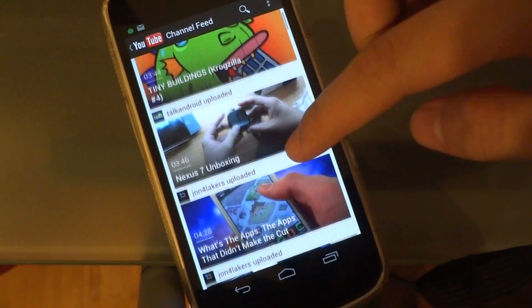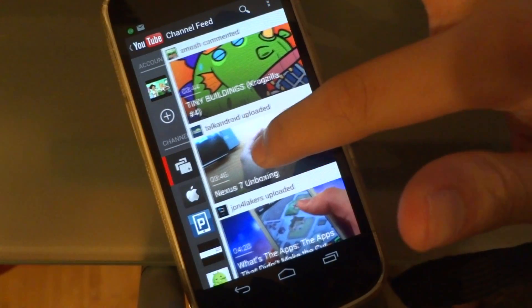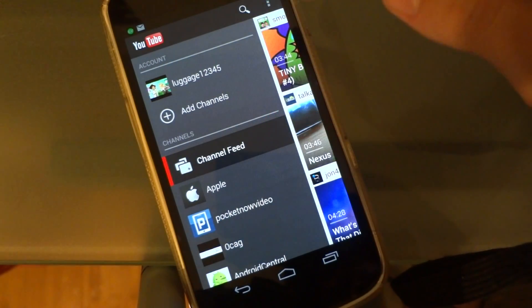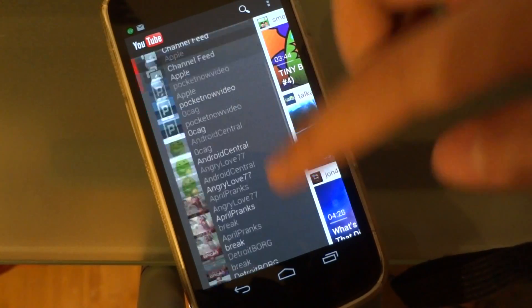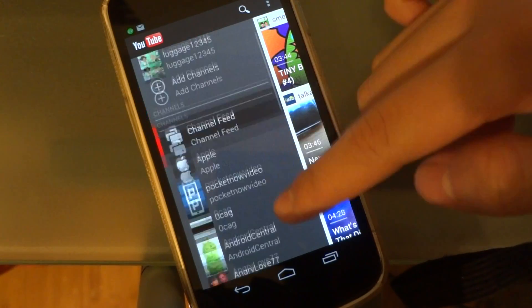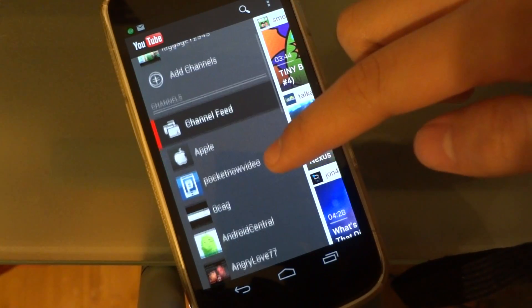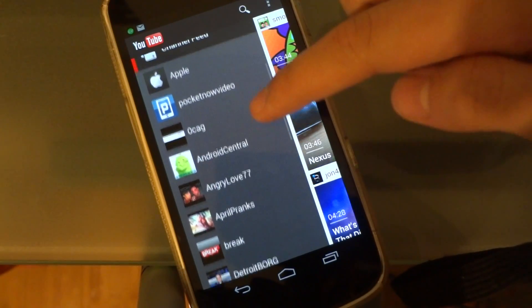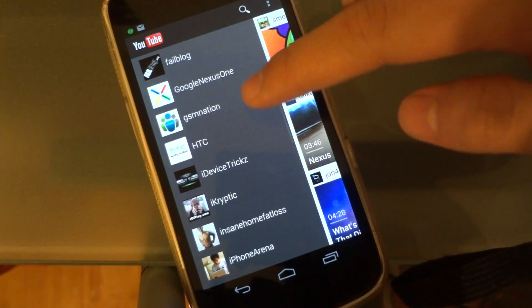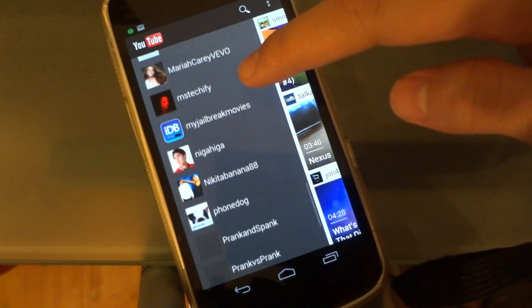Another new thing about this updated app is that when you scroll to the right, it opens a new kind of tray and it has this channel feed. It lists all the channels that you're subscribed to and you can just easily tap on one of them and it goes straight to their channel.